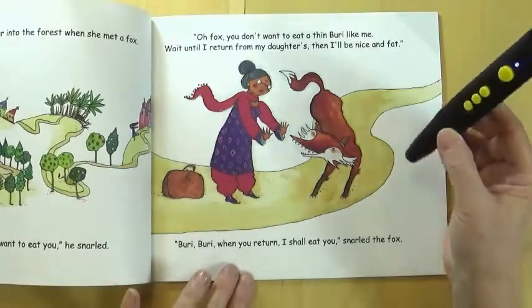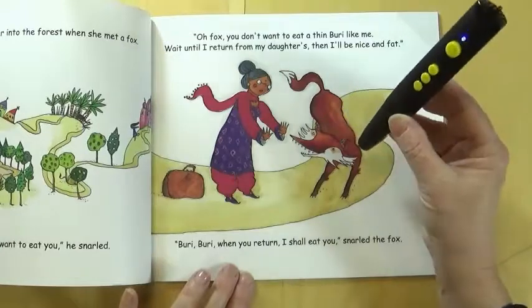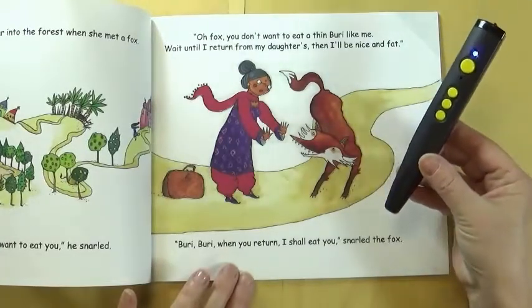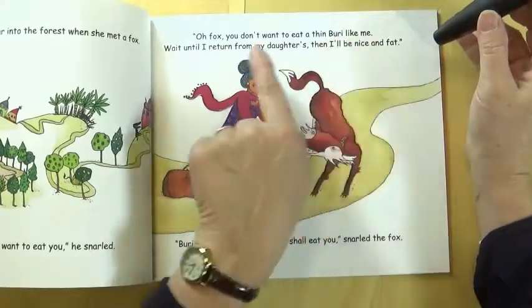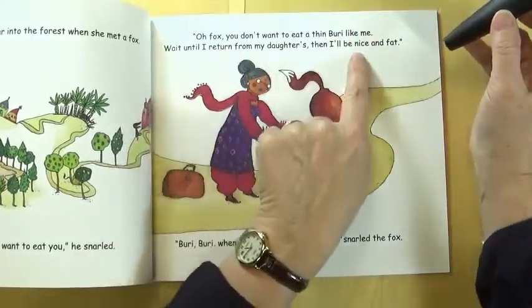So just to recap: touch the top outside corners to hear the story. Touch the characters to hear additional audio. So it becomes an interactive, exploratory experience.